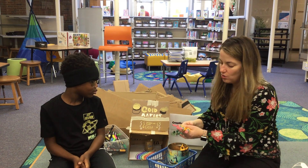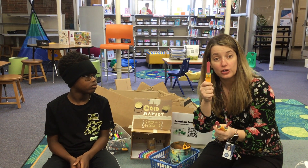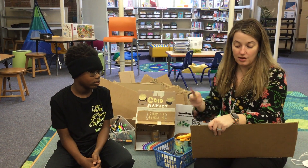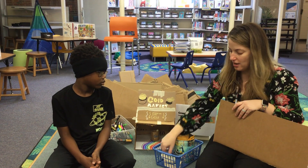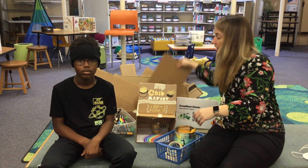So what you'll have access to are scissors and some cardboard saws. Be careful because these can hurt you, but you can use these to cut the cardboard. Just remember that they need to be returned to the tray. We also have some tape for you to use and the cardboard.